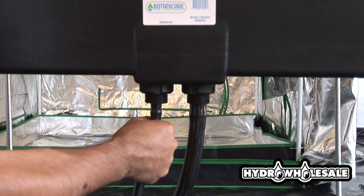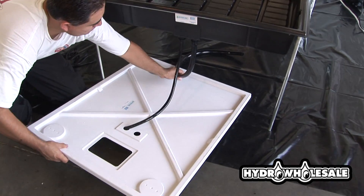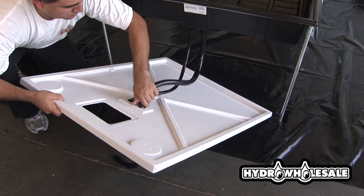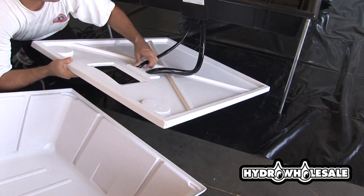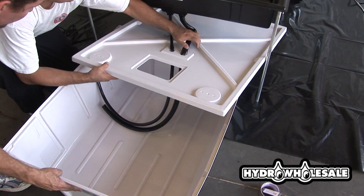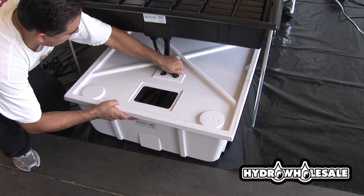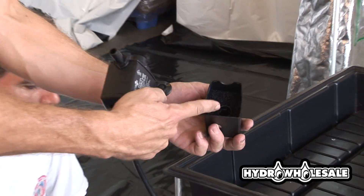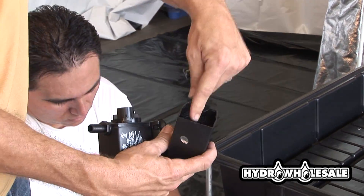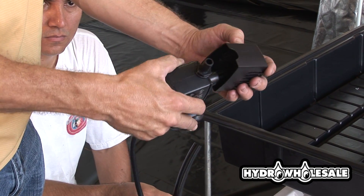Here's our half-inch tubing, which will connect to the pump. We're putting the tubing through the reservoir lid, then into the reservoir where our half-inch will connect to the pump. Our pumps have filters inside them to keep the lines from getting clogged. It's a good idea to clean these filters out once in a while.